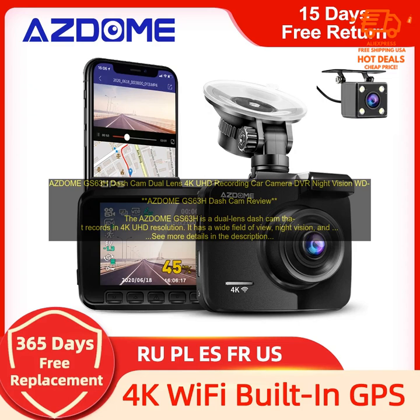G-Sensor: The GS63H has a G-sensor, which detects sudden movements and impacts. If the G-sensor is triggered, the GS63H will automatically lock the footage and save it as an emergency recording.